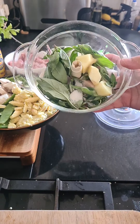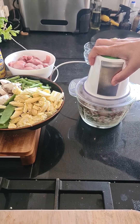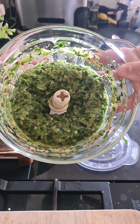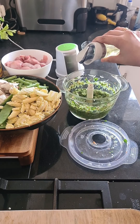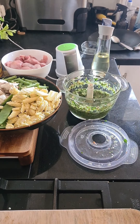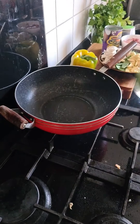As you can see it's blended into a fine paste. What I'm going to do is add a little bit of oil to this and just give it a blitz again. The paste is now done.